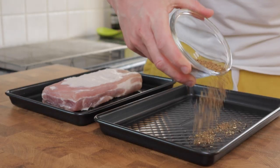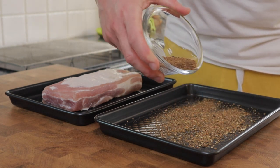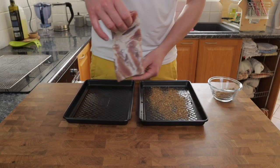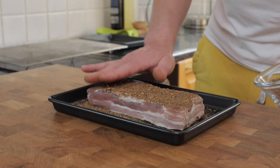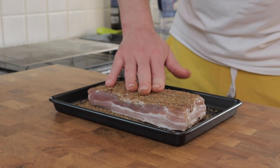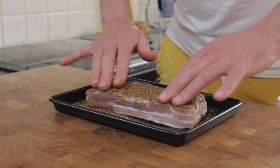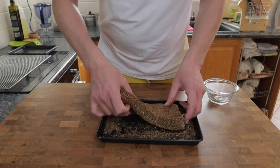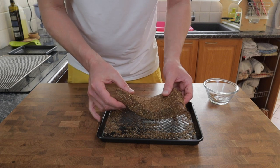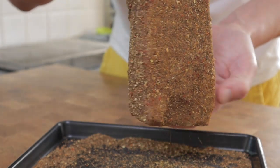Next I'm going to coat the pork belly really well in the spice mix. I'm probably going to use more than most people here but I absolutely love it. The perfume from the spices permeates through the meat and gives it an awesome flavour. Of course you can use any spice combination that works for you. I make pancetta specifically for my carbonara dish and after lots of playing around with different spices I've settled on this combination, although I'm sure I'll always keep tweaking it just a little.